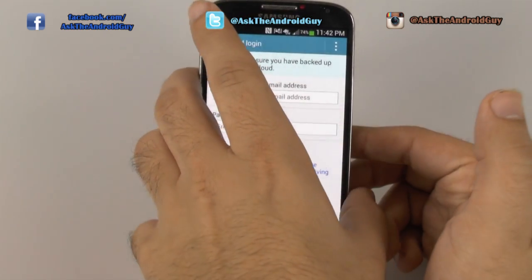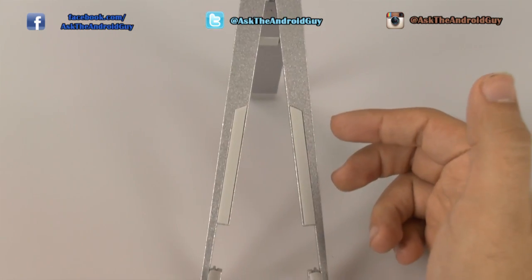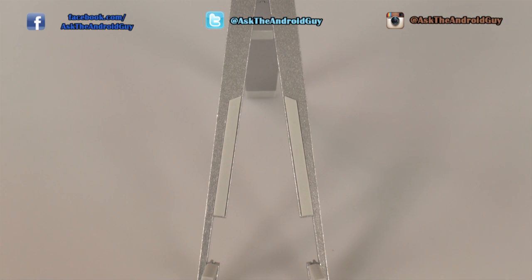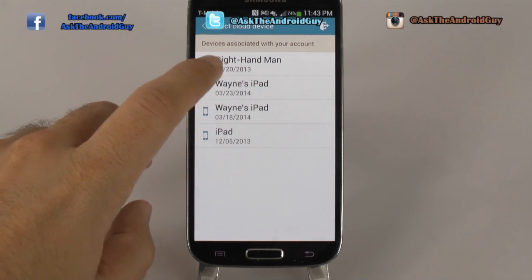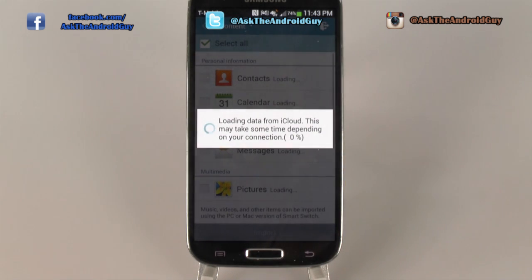First of all, we're going to sign into our Apple ID, and then we'll be able to continue. Once you've signed in, this will show you every single device you have on that iCloud account. You will choose which device you wanted to bring over, and then you get to transfer over everything from that iCloud account.